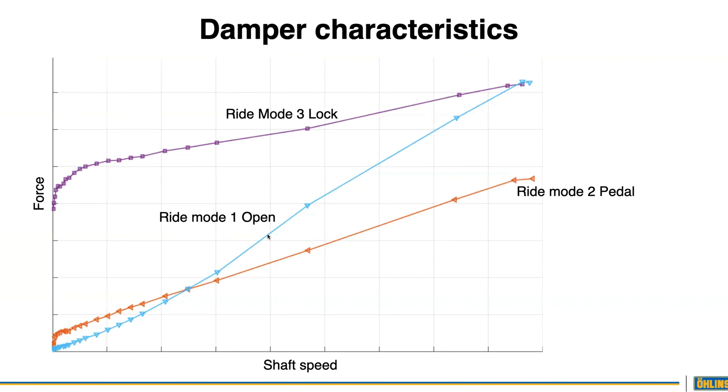This is to give you support — another way to say it: the harder you push the fork, the more support you get. On competitors' products, the opposite is true in open mode — it doesn't have any damping and you're just relying on the spring. You end up with a fork that collapses right when you need it the most, so you end up riding an endo over the nastiest terrain, which is not ideal.